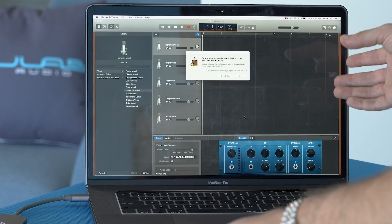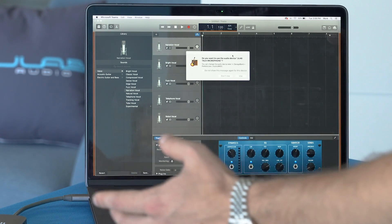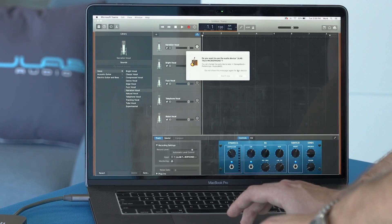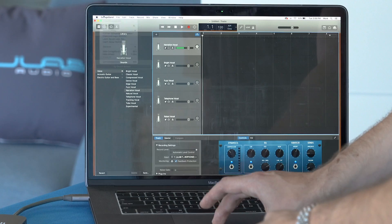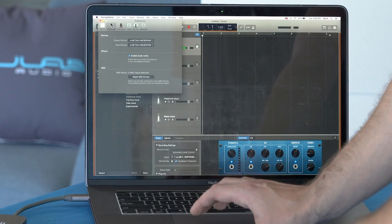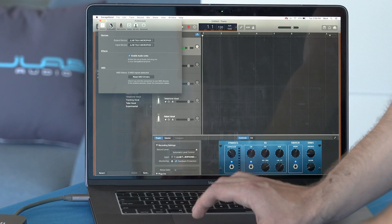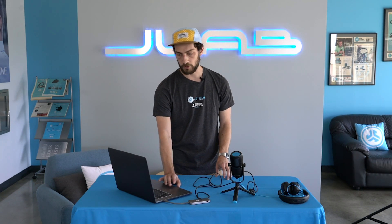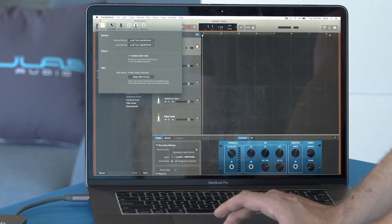I just opened up GarageBand, and right away there's a pop-up asking if you want to use the audio device JLab Talk Microphone — select Yes and you're ready to record with the mic. If that window doesn't pop up, go to GarageBand Preferences, then Audio/MIDI, and change the output and input device from built-in to the JLab Talk Microphone.